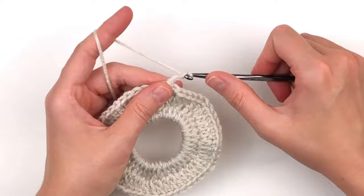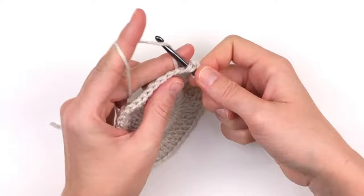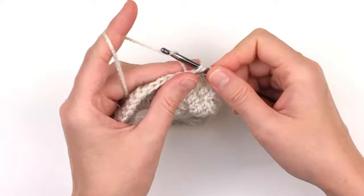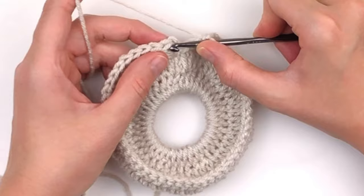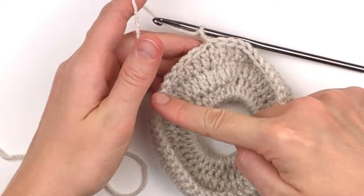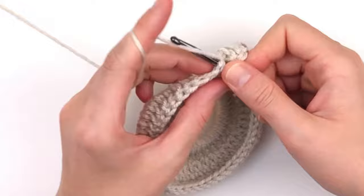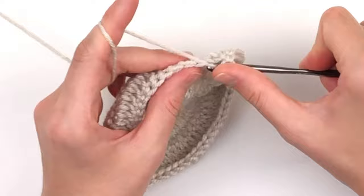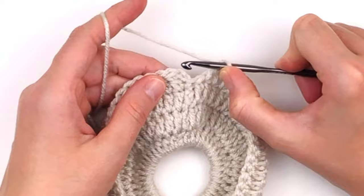Now we're going to chain two and place one double crochet in the same stitch and in each stitch around. Continue placing one double crochet to the end. We're at the end, so skip over the chain two and slip stitch into the top of the very first double crochet. Now we're going to chain two and repeat the last round — just place one double crochet in each stitch around. Be sure to count your stitches and make sure that you only have 50 double crochet. It's very important for this particular pattern to work. When you get to the end, skip over the chain two and slip stitch into the first double crochet made.